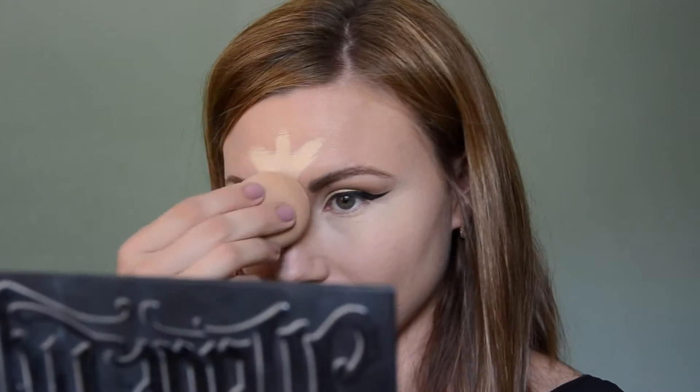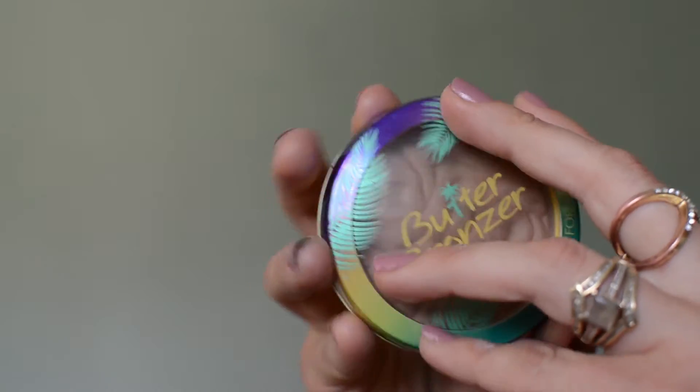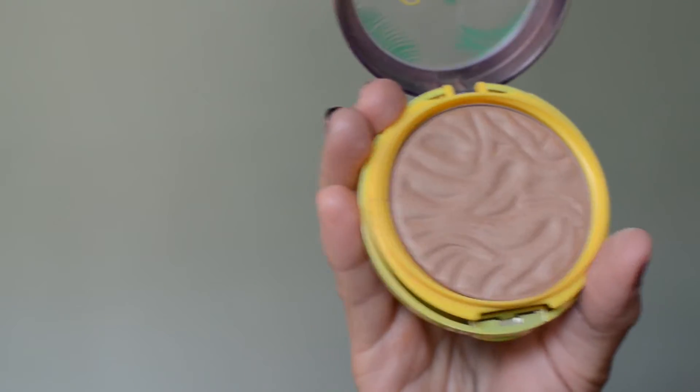I know those silly patterns always make me smile! Using a very light layer of the same setting powder, I set the other areas where I used concealer. Then I pick up the beautiful Butter Bronzer by Physicians Formula — it smells so delicious, like piña colada! The shade is perfect: not too red, not too orange. I warm up my face by placing it in the hollows of my cheeks and a little bit around the perimeters of my forehead.